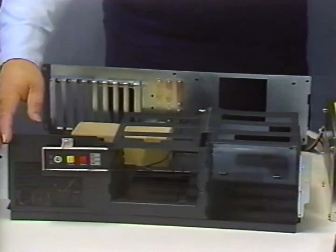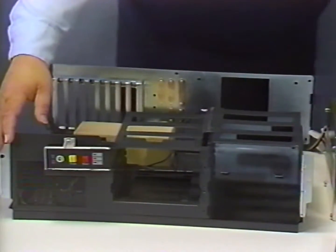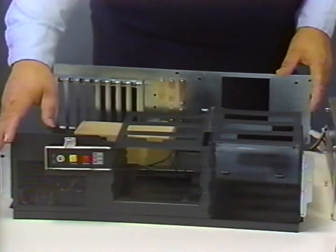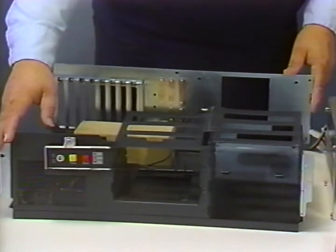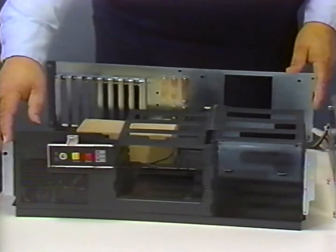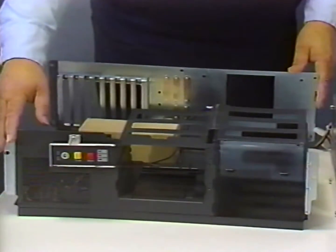This case can also accommodate the smaller-sized motherboards. Cases are also available which have a smaller footprint and are designed to use the mini or baby motherboards and smaller power supplies. Most of these mini cases limit expansion by reducing the number of drives that can be installed. Another type of case is the tower case, which stands upright on the floor, freeing up desk space by leaving only the monitor and the keyboard on the desk.